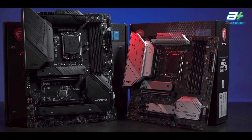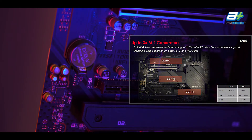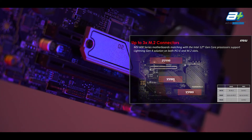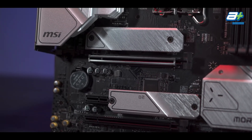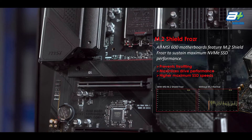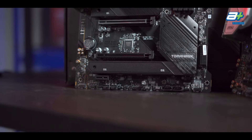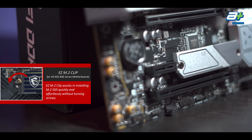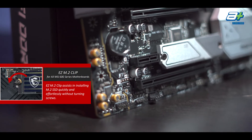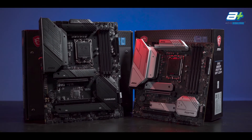Next, we'll be taking a look at the storage options for these two motherboards. The Tomahawk comes with 3 M.2 slots and the Mortar with 2. All the M.2 slots support PCIe 4.0, meaning you can get a Gen 4 NVMe without having to worry about it running at Gen 3 speeds. All of the M.2 slots come with an M.2 Shield Frozr, with the Tomahawk's slot 2 and slot 3 sharing one extended heatsink together. Both also come with easy M.2 clips that allow for easier installation of M.2 drives. Both boards also come with 6 SATA 3 slots for older SATA drives.